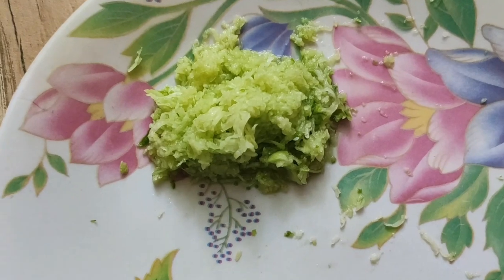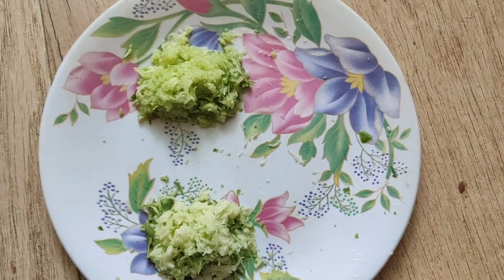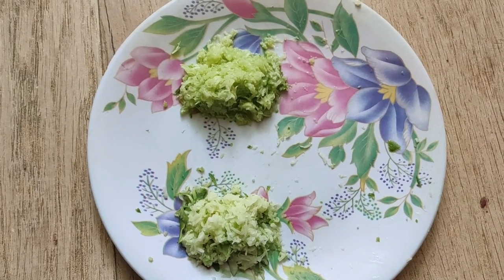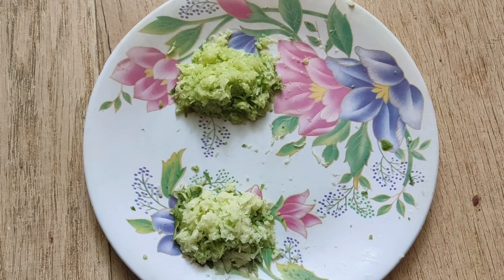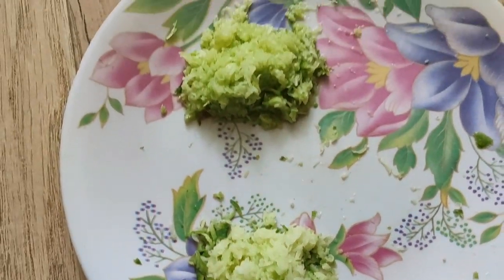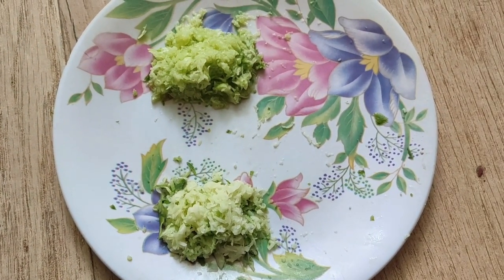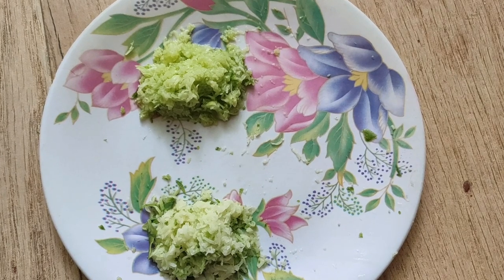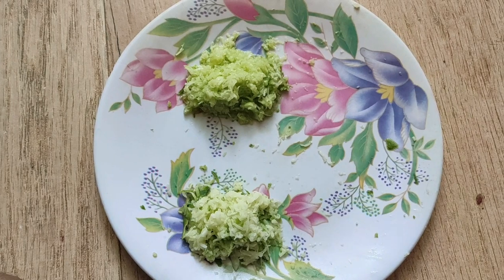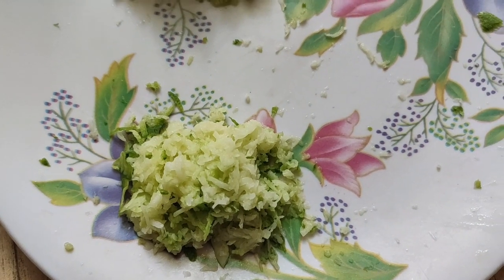There is a syrup. This is a syrup. If you want to use this, you can use it in the same way. We will help you with the most important things.